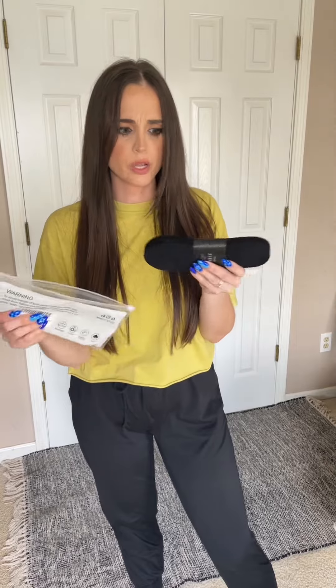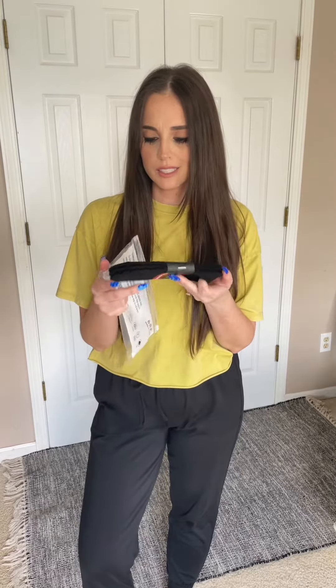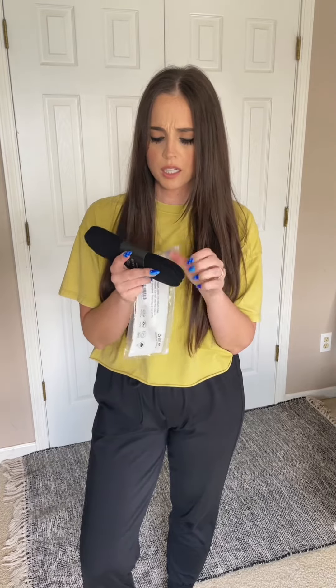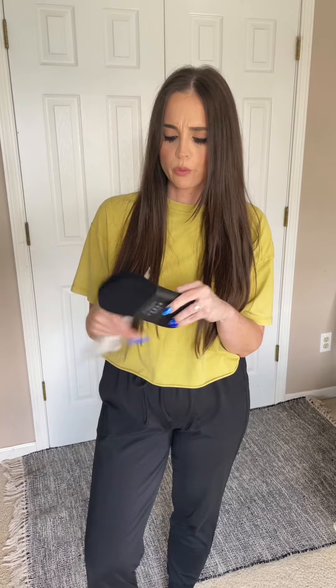Let's unbox my latest Amazon order. I ordered these socks — they're no-show socks, just three black pairs. I thought these were going to be a little bit different than the socks I'm used to. They look different online or something, but they do have that rubber thing at the back that holds it onto your heel a little bit better.